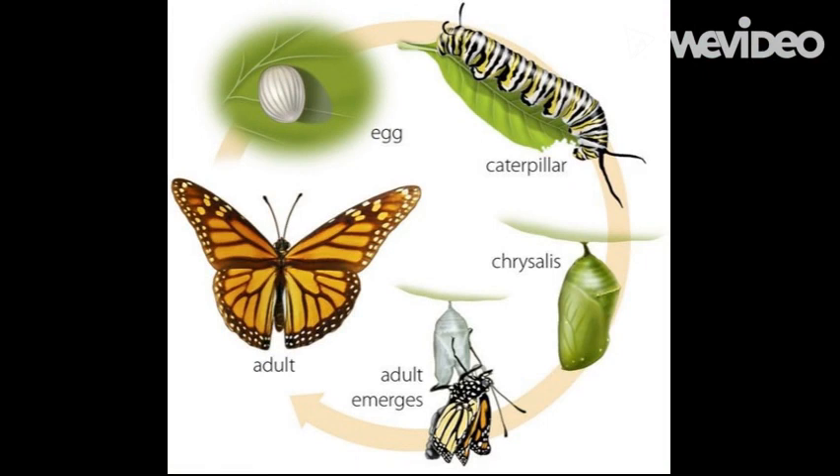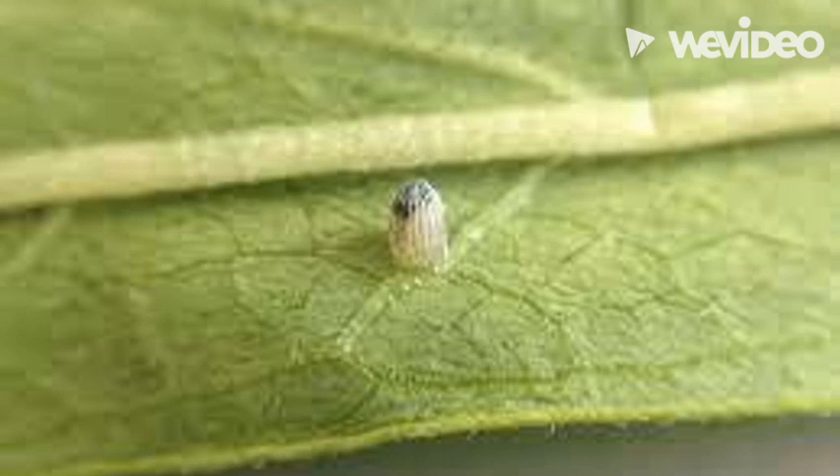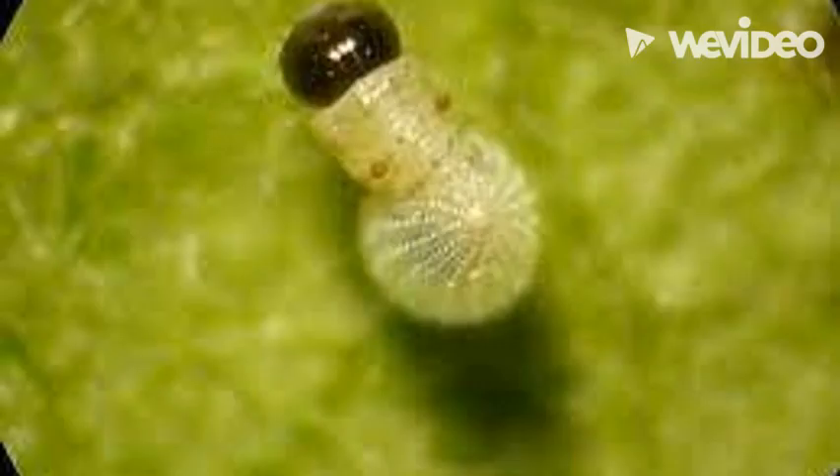First, the adult monarch lays an egg on the underside of the milkweed leaf. After only three to five days, the caterpillar will hatch from this egg.